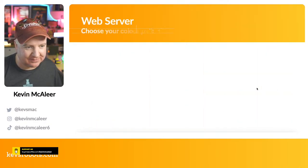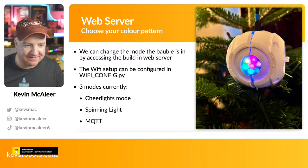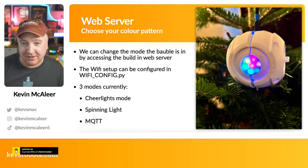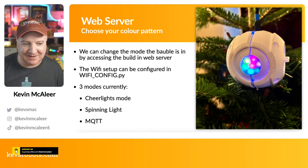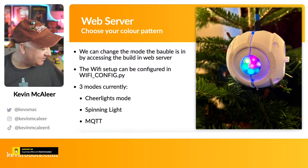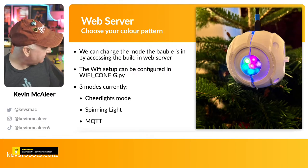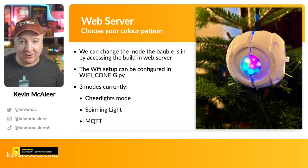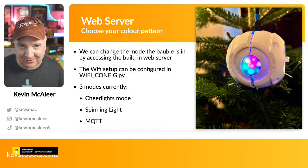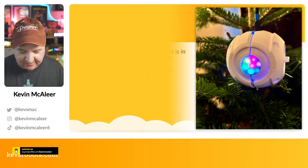Now let's look at the MicroPython. I've created a web server — that's the advanced part of this project. You configure a wi-fi_config.py file with your local Wi-Fi SSID, password, and country setting. Currently you can choose from three modes: CheerLights mode, which changes color based on the current CheerLights color; a spinning light mode; and an MQTT mode so I can hook it into Node-RED and control every light in my house and garden.